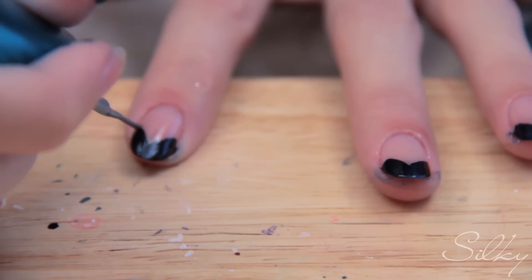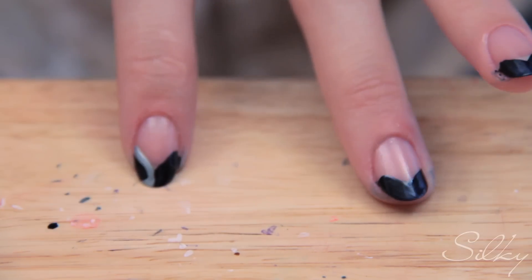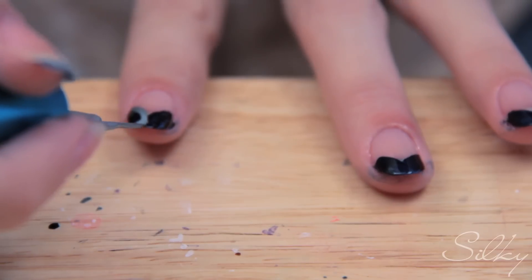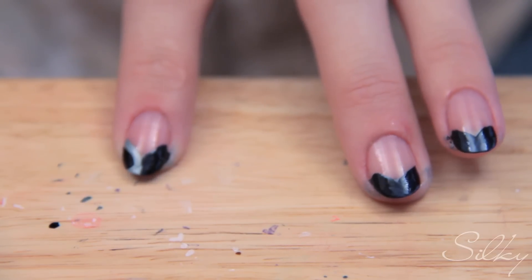I'm gonna show you one more time how to do that on my second finger, just because that went by really quickly. You go like this and then swirl it — that one swirls a bit more. It's not a very neat swirl but it's a swirl nonetheless. You can do that on the rest of your fingers and then add the dots on each.